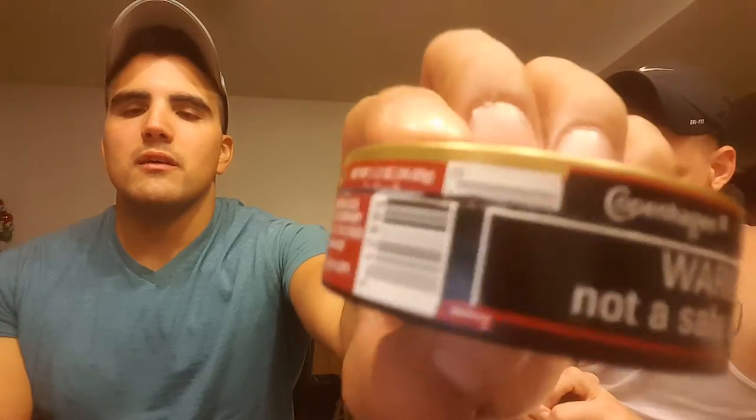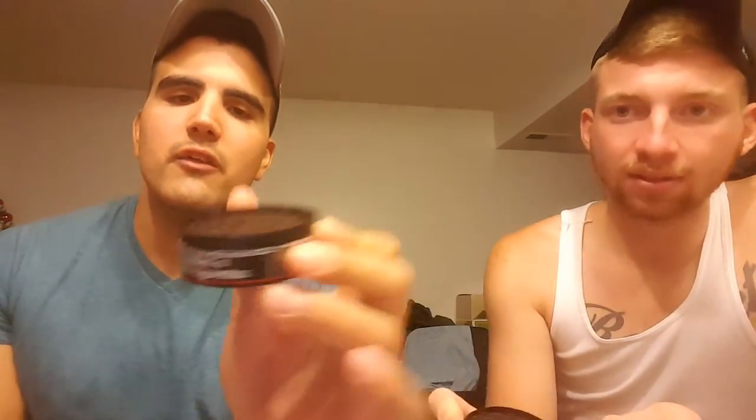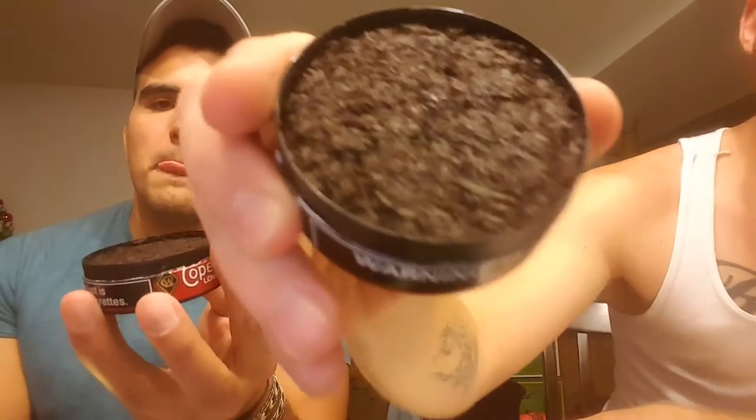Let me take a sip of my beer first, and let's go ahead and crack this open. It's cracked. Let's talk color — it might look a little brown on camera, but in reality it's dark, like dirt, like mud.